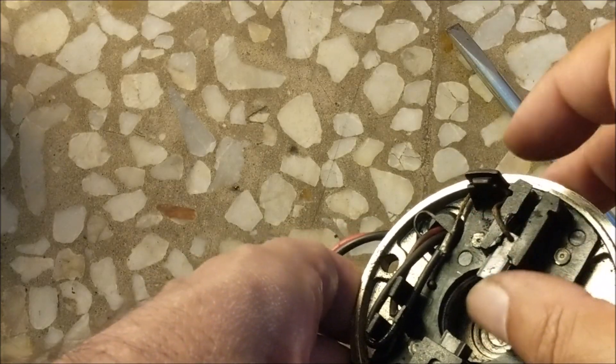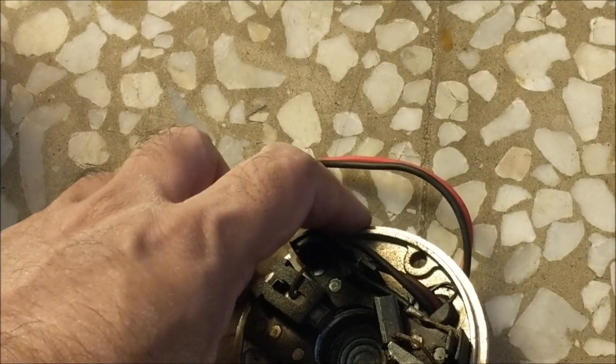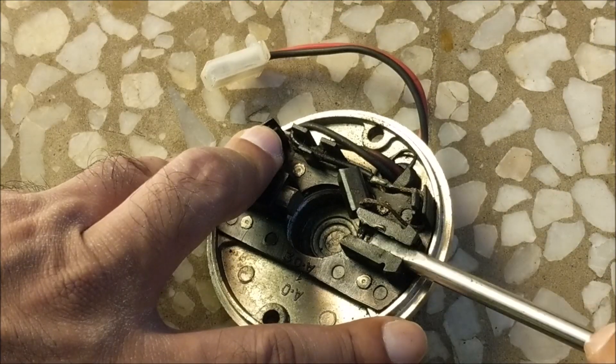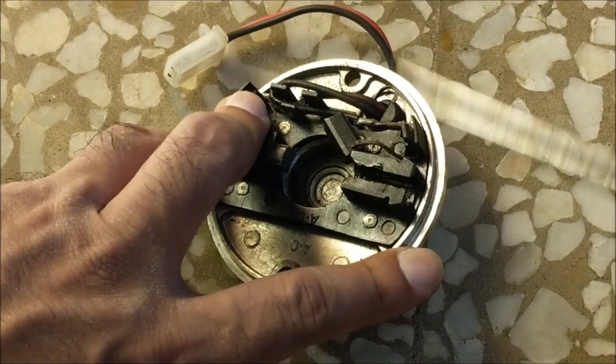Since one carbon brush is getting stuck, the circuit with the armature coil is not getting completed and the motor is not running. So let's clean the plastic casing and widen it a bit so that the carbon brush can move back and forth easily.